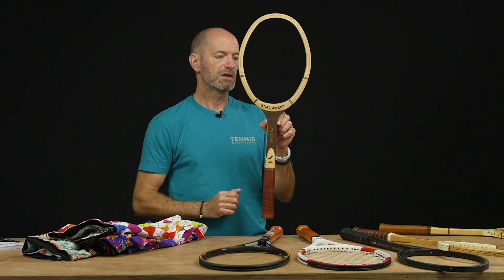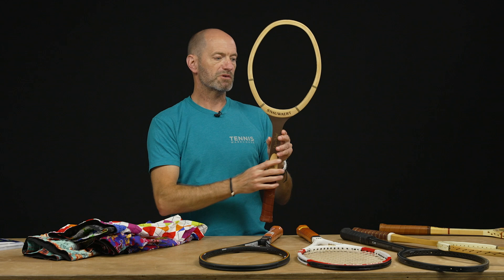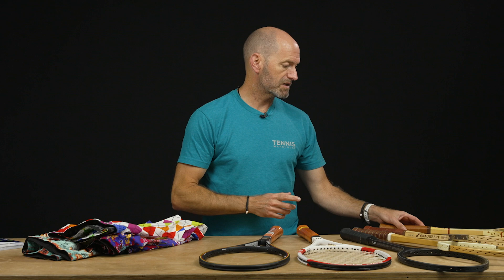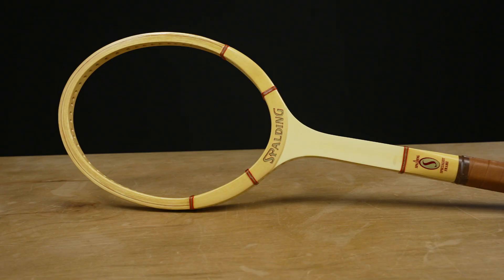Something that came out towards the end of the wood era is this Snauwaert Dino Wood. You can see it's almost got an isometric hoop shape to it, and it's definitely flared out at the bottom — a little wider than a traditional wood racket. That gives you a slightly bigger sweet spot, a more forgiving response, and it's a pretty rare collectible from Snauwaert.